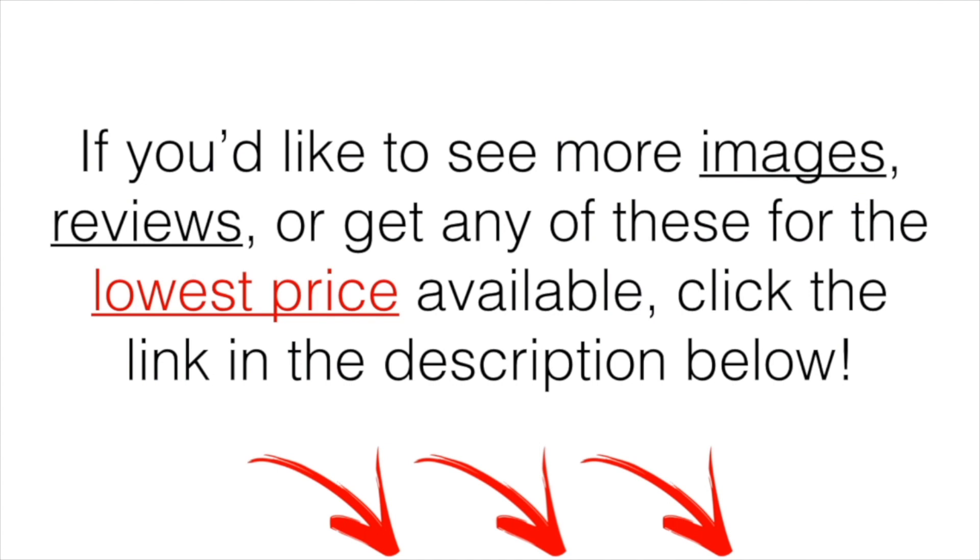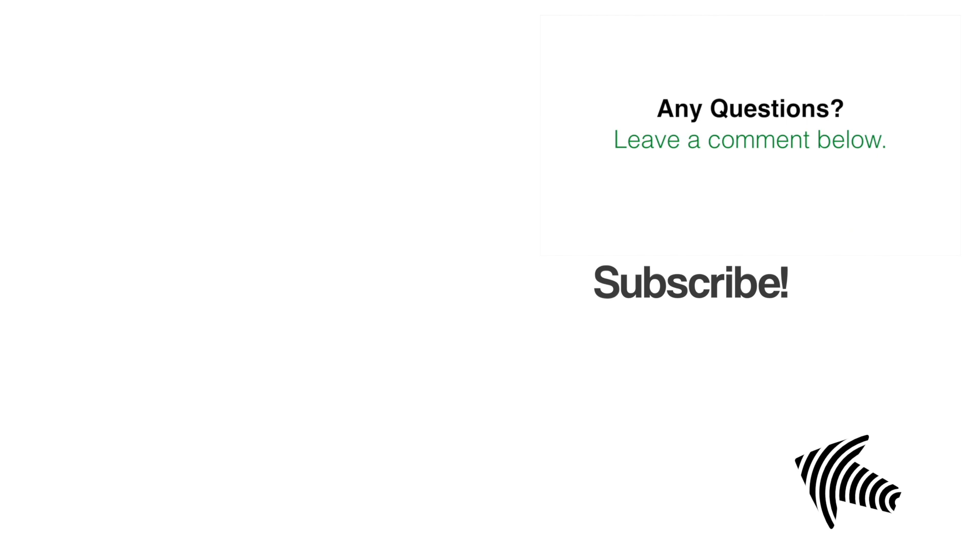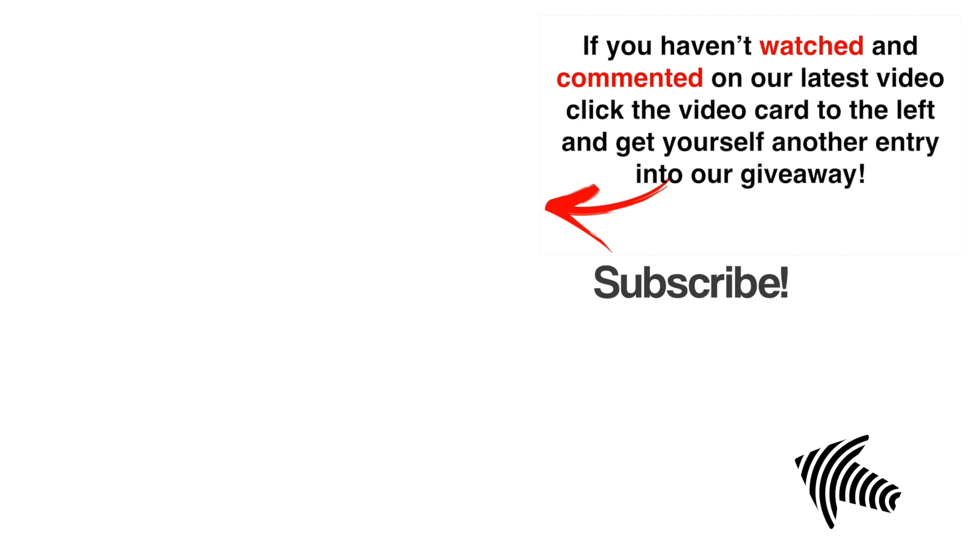If you'd like to see more images, a demo, or get any of these at the lowest price available, click the link in the description below — that was the cheapest place I could find at the time of making this video. If you have any questions, leave a comment below and I'll get back to you. If you haven't already, check out our latest video and get yourself another entry into our golf giveaway.